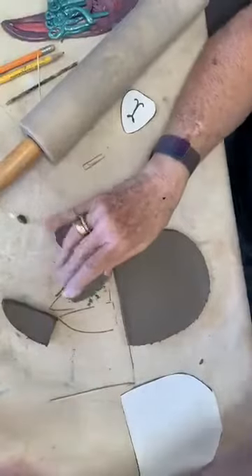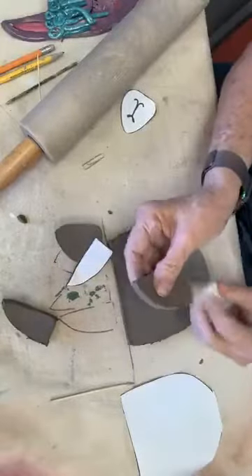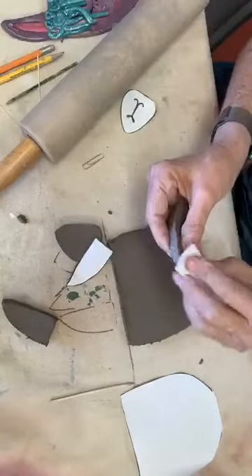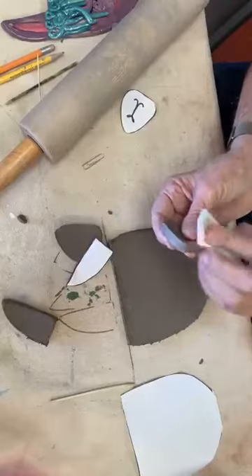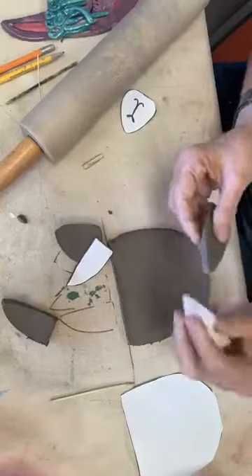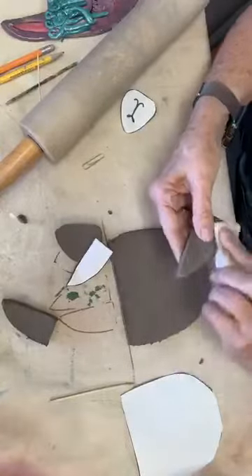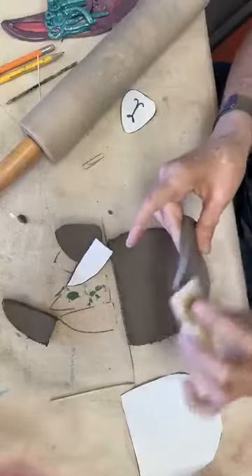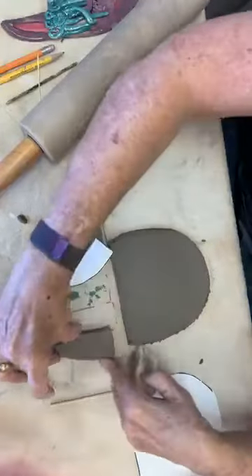Now I'm going to take my little sponge and clean around, because I don't want all those sharp pieces on there. Those sharp pieces are going to be there when I fire, and I don't like sharp pieces. So now I have this ear that's nice and smooth.